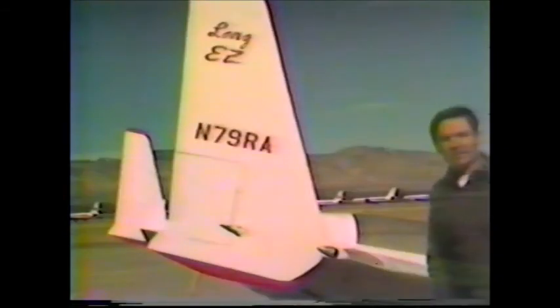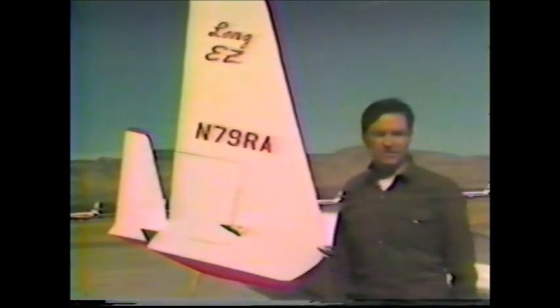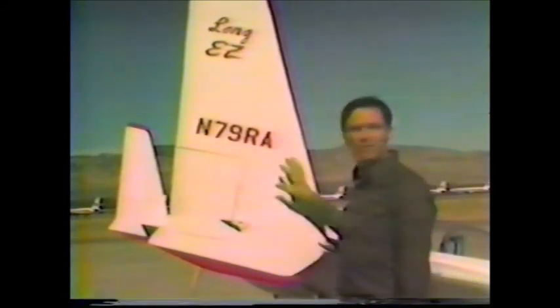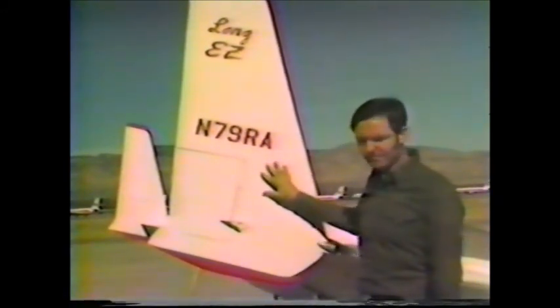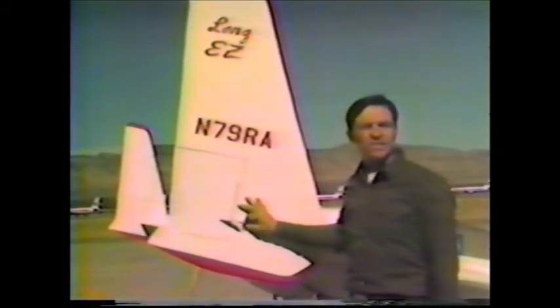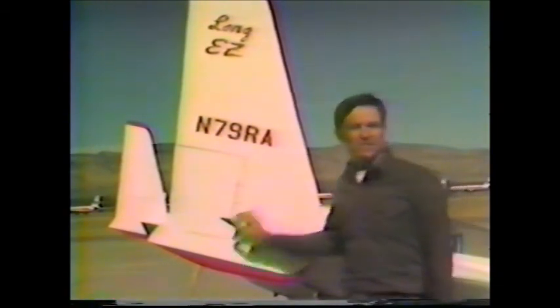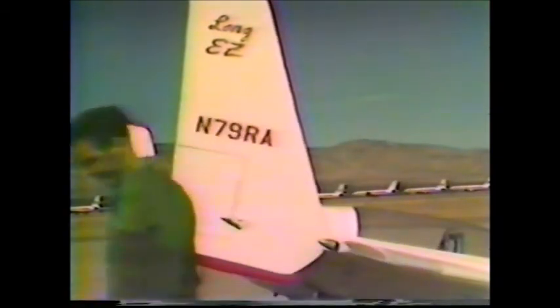We're going to explore in a very practical way the methods of working with composite construction using foam, fiberglass, and epoxy. Once mastering its uses, the work of the aircraft builder takes on a new dimension — the art and science of flying takes on a new dimension. What we have here is a sample of two small wings.